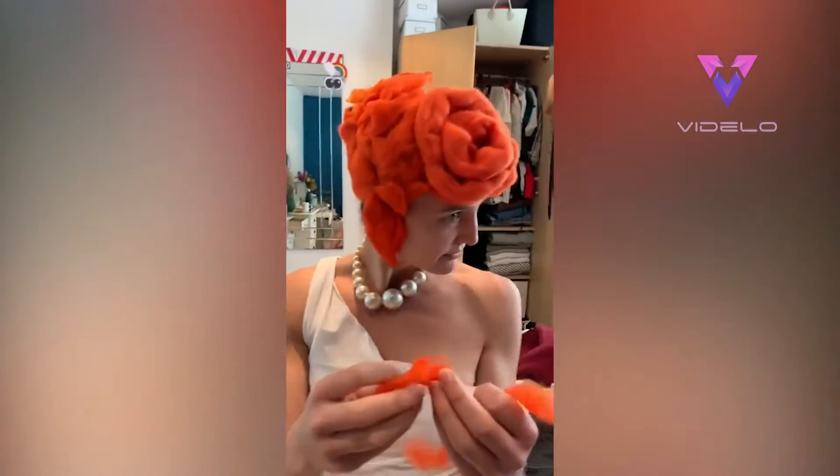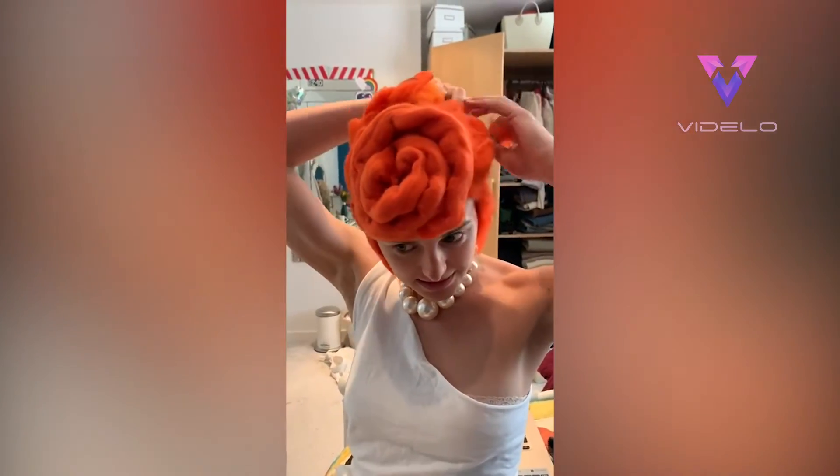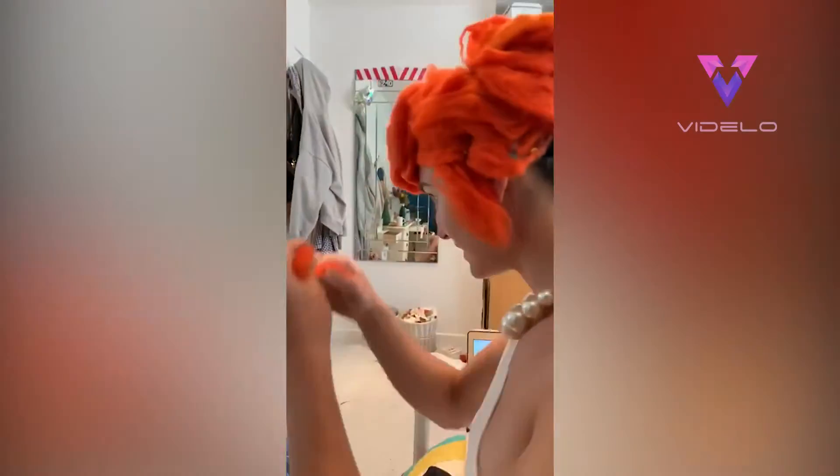Felt. Look at that. It's much better than my attempt at hair yesterday. It's so good, it's very good. This is just crafting felt. Crafting felt.